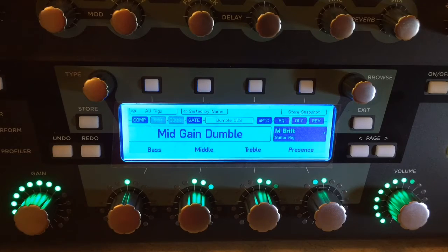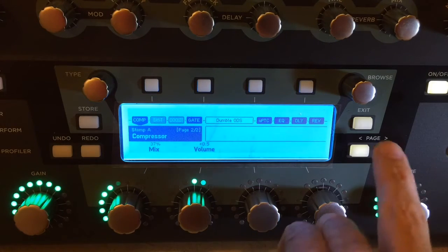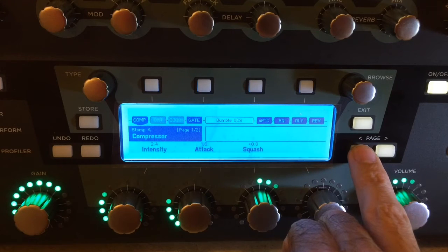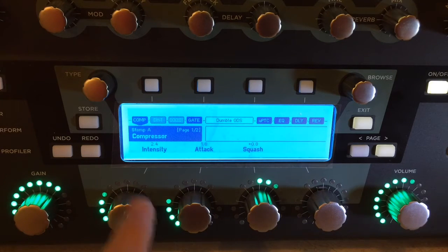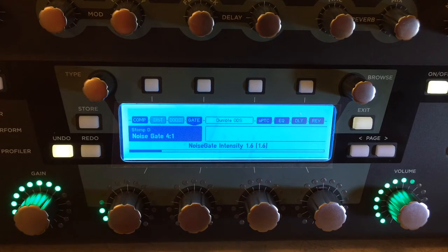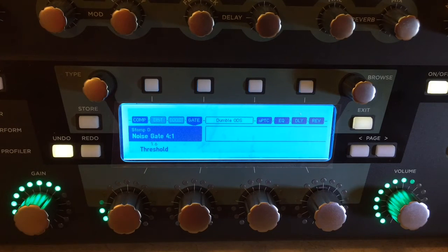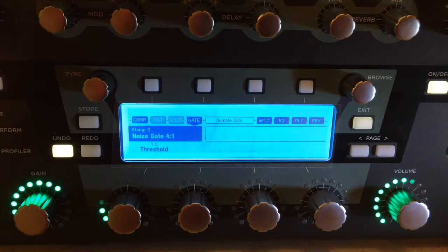Here's my mid-gain Dumble. On this one, compressor again — using less of it, 37%. It's already a pretty compressed sound. The intensity is lower for that reason as well — I'm squashing it a little bit. I've got a noise gate happening, 1.6 threshold. My standard noise gate for the stomps is also set to 1.6. And I find that combination of the two — one before and one at the tail end in Stomp D — kills all the noise. It's great.